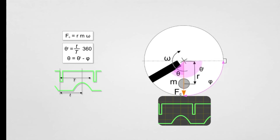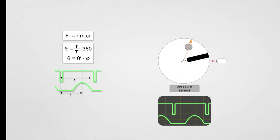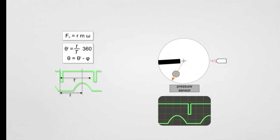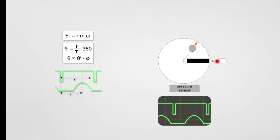Therefore, at the point where the pressure sensor is located, the force will vary in relation to the angular position of the unbalanced mass and the time required to make a full revolution. This angle can be calculated taking the position of the marker as a reference. Thus, the instant the marker is detected over the time the mass takes to reach the sensor is related to the angle theta, and theta can be calculated by adding the angle phi at which the sensor is located with respect to the photodetector.